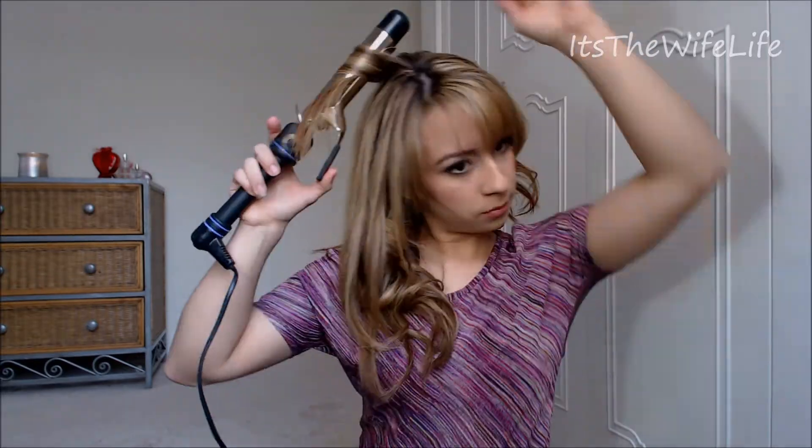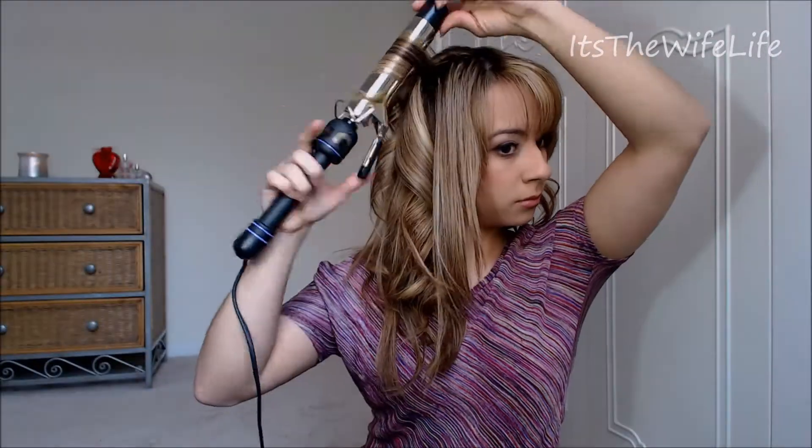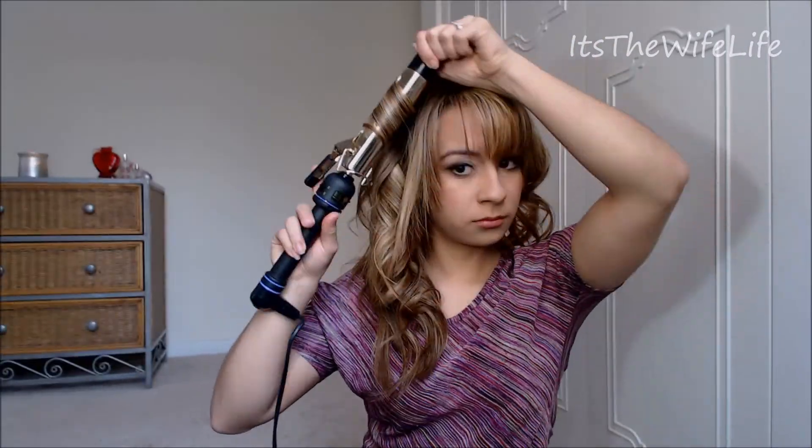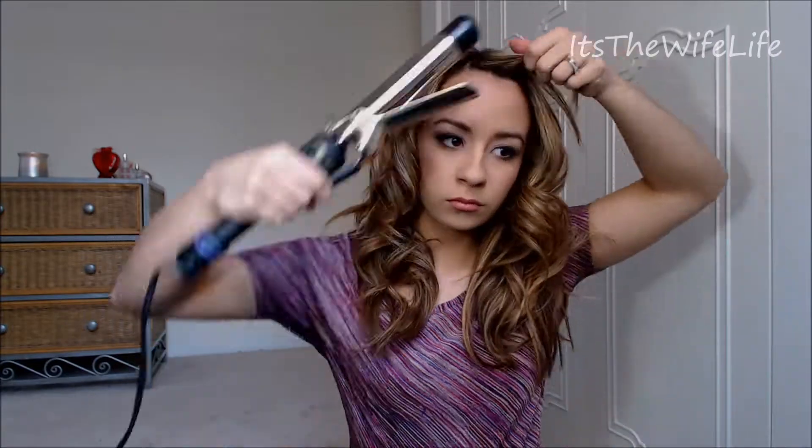You can leave the front section out — I'm doing this just because I have bangs, but this will be curled either way at the end. You can see I'm still alternating the direction of the curl and still varying the size of each individual piece. When you get to the front, just curl those pieces away from your face, going off your natural part. Be sure to curl any pieces that may have straightened out. I'm using Paul Mitchell's Awapuhi Wild Ginger Finishing Spray — this is a firm hold hairspray that adds a lot of texture to your look.